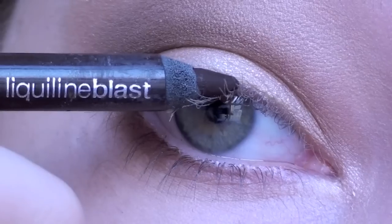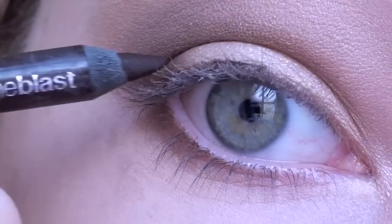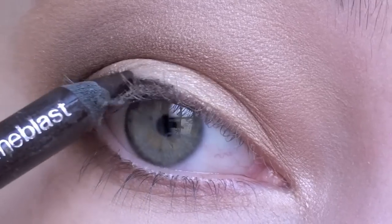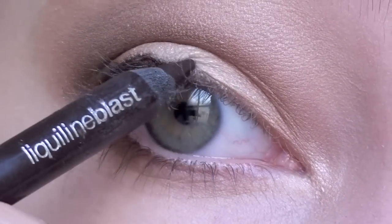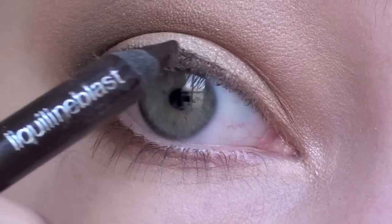Next with a dark brown eyeliner pencil line your upper lash line. Don't worry if it gets a little messy — we're going to be going over this with some shadow anyway to blend it out. And don't line all the way to the inner corner; stop about two thirds of the way.